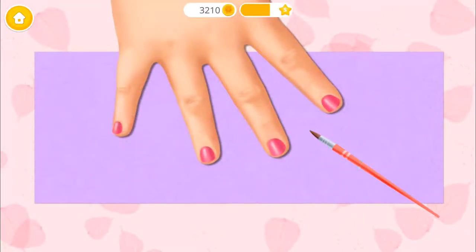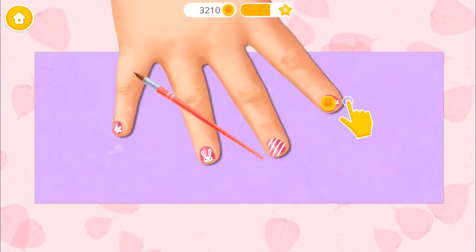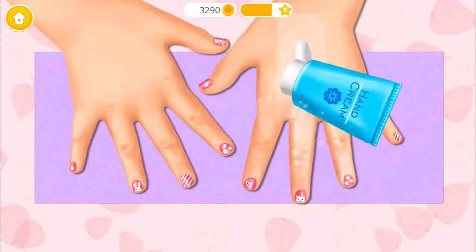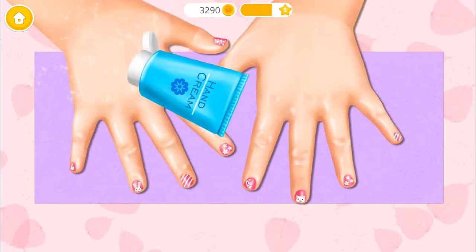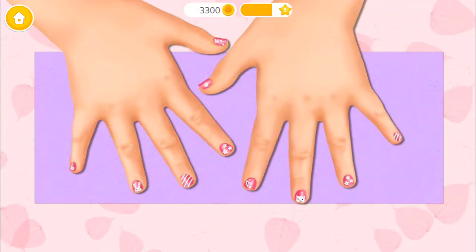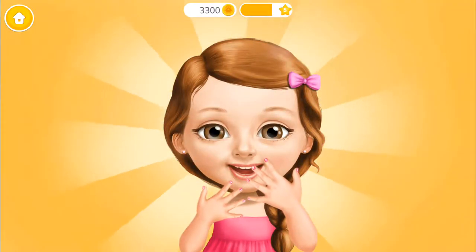Take a brush and do the nail art! Nice! Yay! You did a good job! Thank you so much!